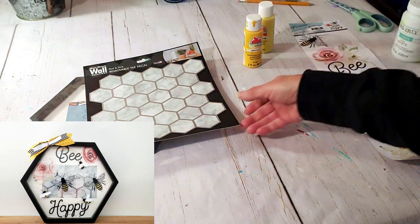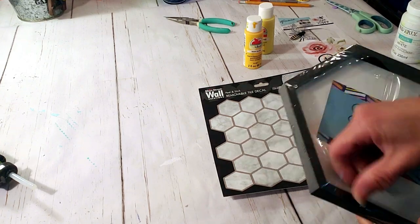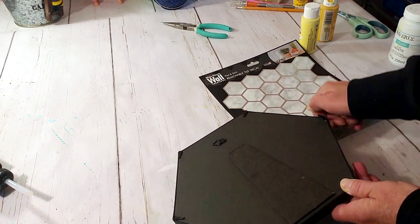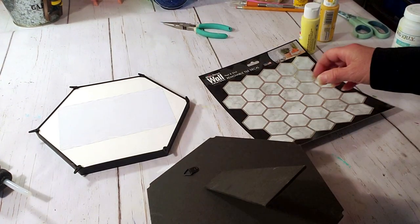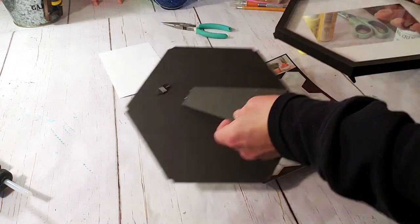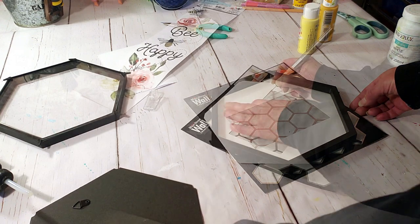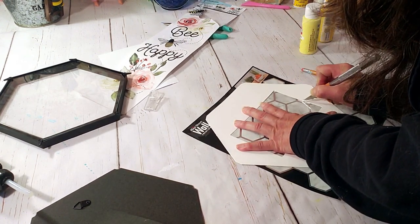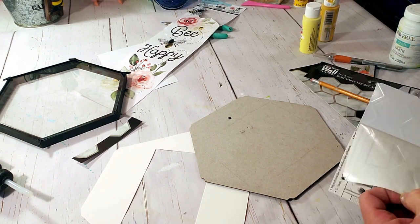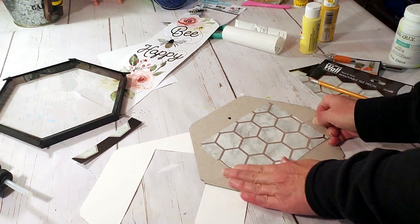This is going to be for all the bee lovers out there. Dollar Tree came out with these really cool wall stickers that look like a beehive. I'm going to take a Dollar Tree hexagon frame and the Dollar Tree 'be happy' stickers. I'm removing the back from the frame because I'm going to trace the little wall sticker that looks like a honeycomb and put that inside. The frame has a little paper insert with a tiny part of the square showing, so I decided to use it. I'm tracing where I need to cut the little honeycomb part, then using a knife to cut around it and peel it and place it down on the backing.